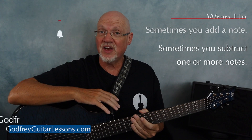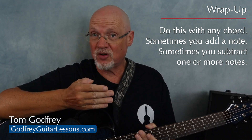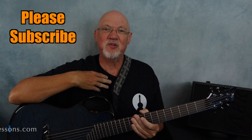We just went over three examples, but you can do this sort of thing with any chord. Sometimes it's a matter of adding a note to the top of the chord, and sometimes you just need to subtract a note or two. Thanks for watching, and for more guitar lessons, music theory, and solo guitar arrangements, please subscribe.